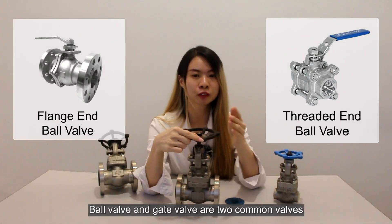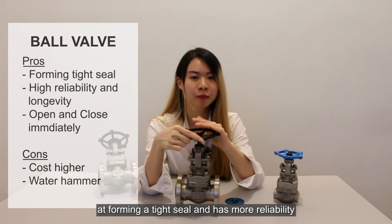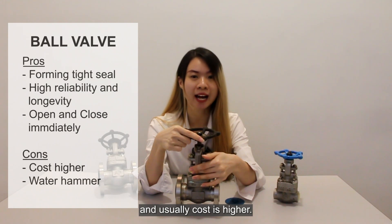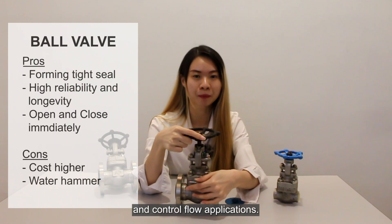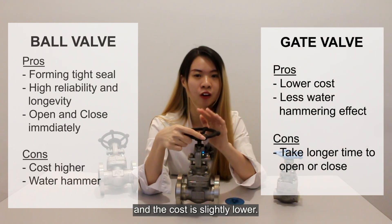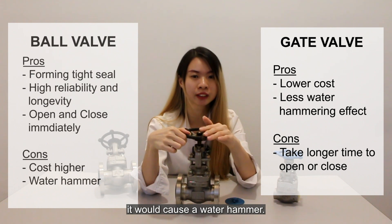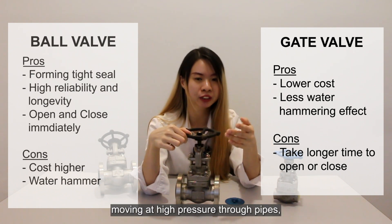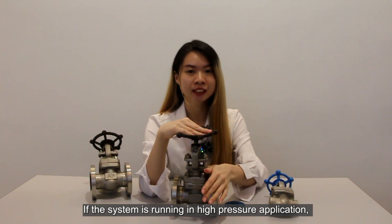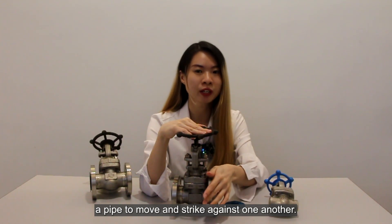The ball valve and gate valve are two commonly used valves to control fluid flow in a pipeline system. The ball valve is more effective at forming a tight seat and has more reliability and longevity than the gate valve, and usually the cost is higher. They are applied in shut-off and flow control applications. While the gate valve has an internal disc that allows the flow process and the cost is slightly lower. The ball valve can open and close immediately, and when it comes to the gate valve, it can cause water hammering.